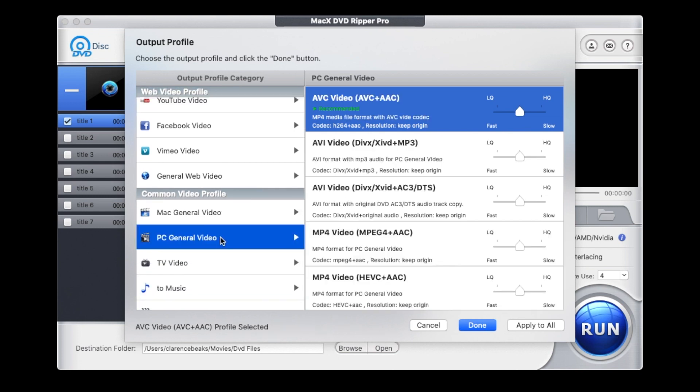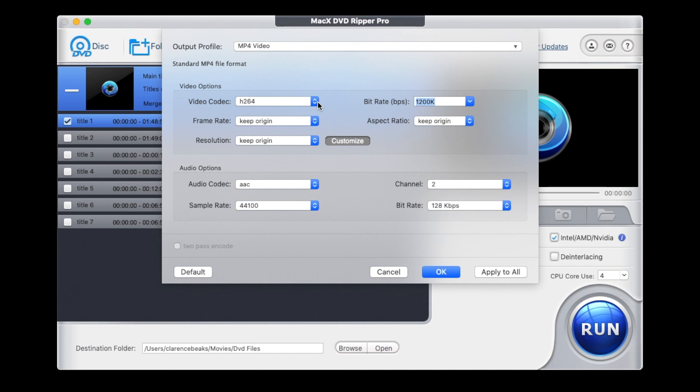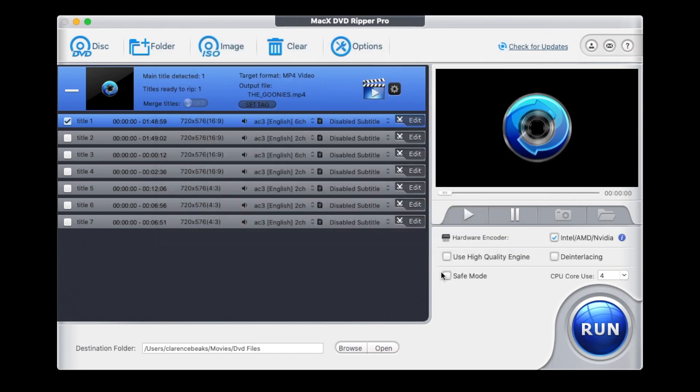For PC general video, you can click any of these that you fancy. For music, you can do CDs — click whatever format you want. In the settings, you've got the option to change the video codec, bit rate, frame rate, aspect ratio, and resolution — you can force it up to 1080p if you like. For audio, you can change the audio codec, how many channels you want — so if you want the original 5.1 or Dolby Digital, it has six channels there. You can also change the audio bit rate and sample rate. There's a lot there to go into, but if you're just wanting a general DVD to MP4 rip, it's three steps.